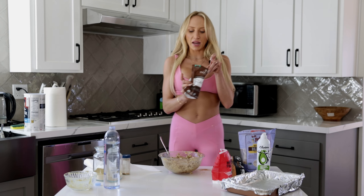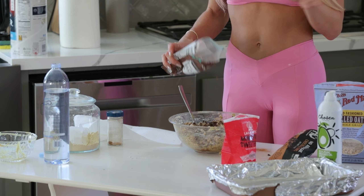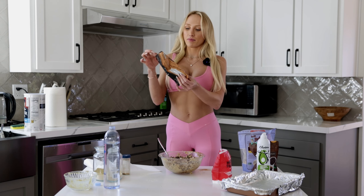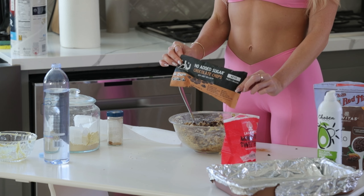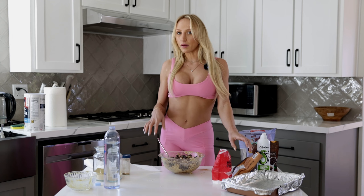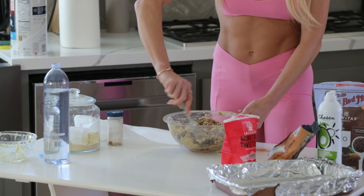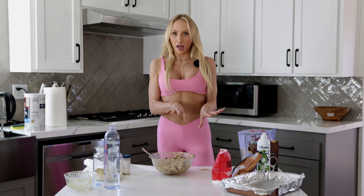Now we just need to add mix-ins. I've been adding cocoa nibs for a no-sugar option. But I also love chocolate chips, so I'm still gonna add some — these Hu no-added-sugar chocolate chips, they're so good. I'm gonna sprinkle in about a fourth cup and just mix those into the oats, banana, and protein.